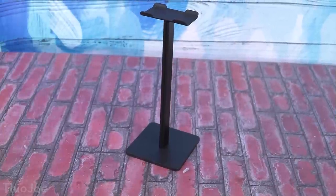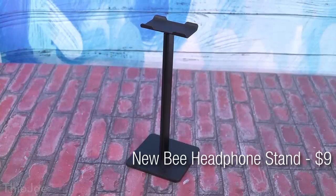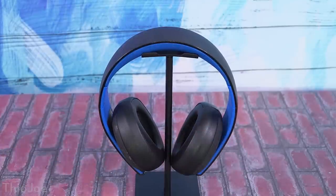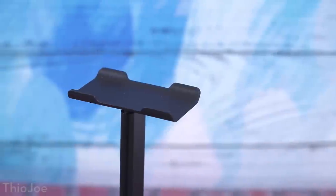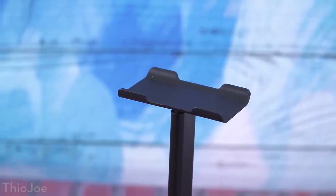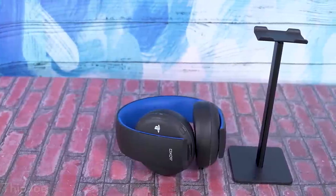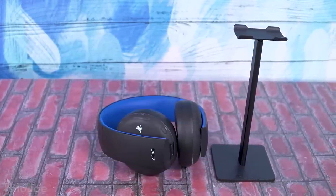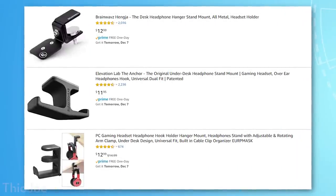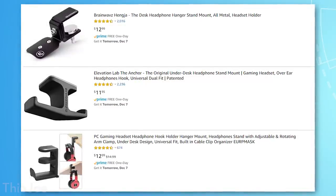Number six is a headphone stand. This one is the new B brand at only $10. There are a lot of generic ones on Amazon for very cheap. This one seems to be pretty good quality — it's an aluminum middle piece with ABS plastic top and bottom, flexible at the top so it won't break, and has rubber grips on the bottom so it won't slide around. It comes in black or white. Not much more to say — it's a headphone stand, but if you do have headphones, it might be worth paying $10. There are also under-desk versions that are a little more expensive.